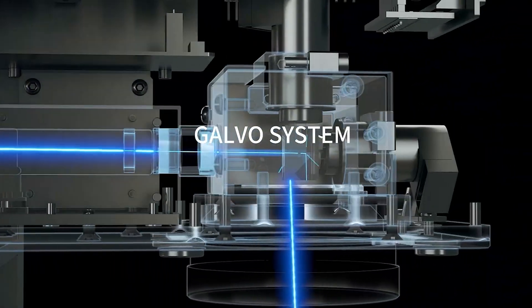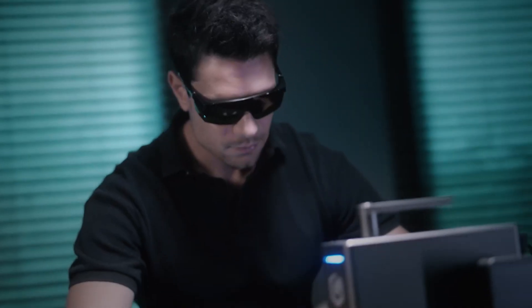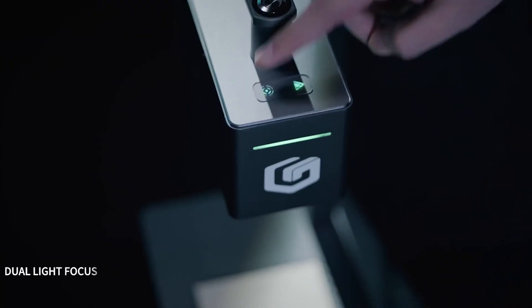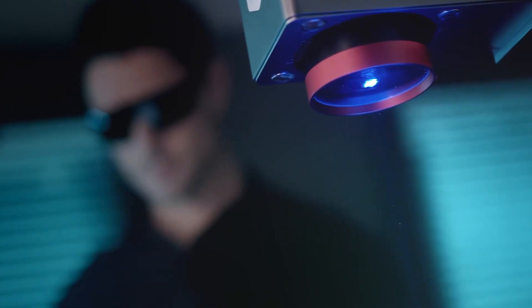Its standout feature is the ultra precise engraving capability. Thanks to its dual lens focusing and resolution up to 3.3K, this little powerhouse captures even the most intricate patterns and lines with 0.05mm accuracy. Whether it's lettering, logos, or detailed art, the results are crisp and pro level.